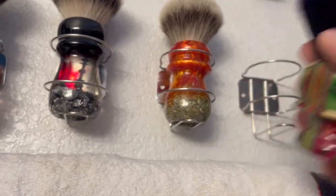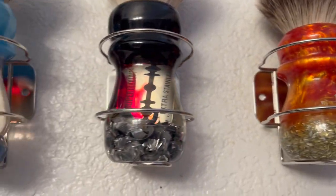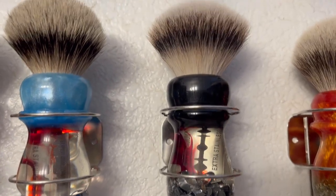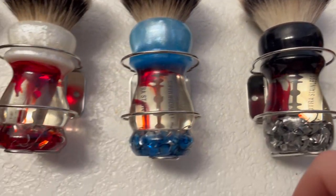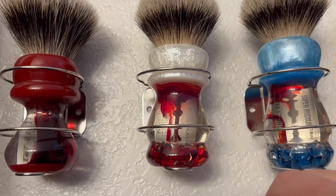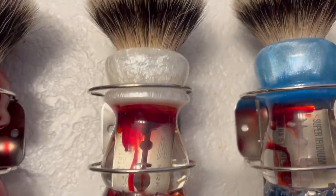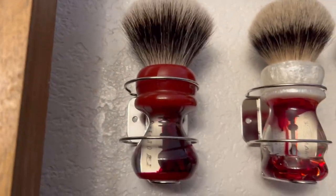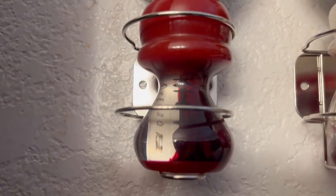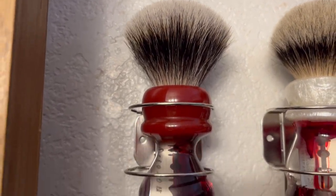Rich Man Shaving - this is my Dragon's Fury one, S2 Innovator knot, 26 millimeter. This is my Rich Man Shaving black top Blood Oath, also 26 millimeter S2 Innovator. Rich Man Shaving - these are all Blood Oaths - blue top 26 millimeter Ultra Lux. This is Rich Man Shaving 26 millimeter Blood Oath white top, Ultra Lux as well. And this is my very very first one I got - this is very old Rich Man Blood Oath, I actually picked this one up from Scott Fraser, 26 millimeter F2 Innovator knot. That's my very first one I got, so thanks Scott Fraser - I still have it dude.